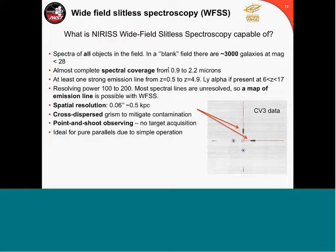The spatial resolution is about 0.06 arcsec, which corresponds typically to 0.5 kiloparsecs. Our two grisms are cross-dispersed to mitigate contamination. Operationally, this is very simple — you just point and shoot, with only shallow pre-imaging needed to know where the sources are. The picture shown here is actual data taken from the third cryo-vacuum test campaign — CV3 at Goddard. This is the two grisms superimposed on each other, showing very sharp grisms. You can see the negative order and all the orders, as they are at 90 degrees to one another.